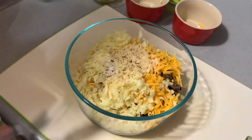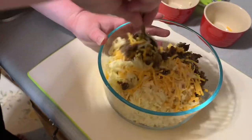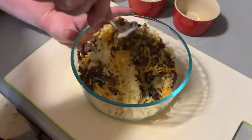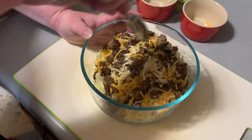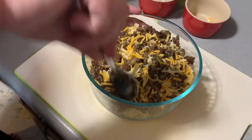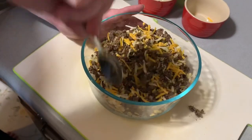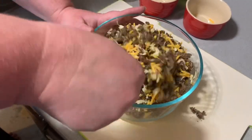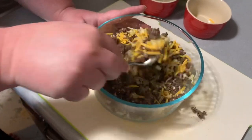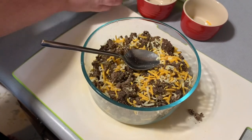Just get a spoon and stir to combine. I actually left the pickles out of my combined mixture — I just mixed up my seasonings, my cheese and my meat because not all of us wanted the pickles. But if everyone eating them wants the pickles, onions, tomatoes or whatever else, you could add that at this step as well. I split it up and we're going to add our pickles individually.